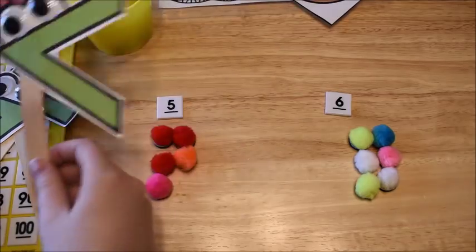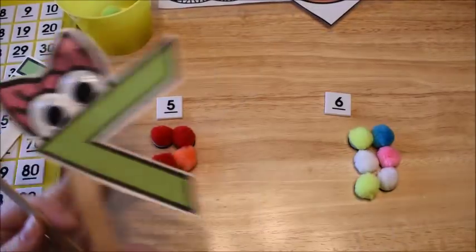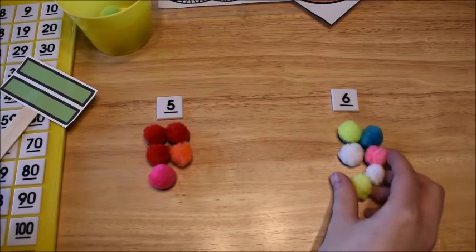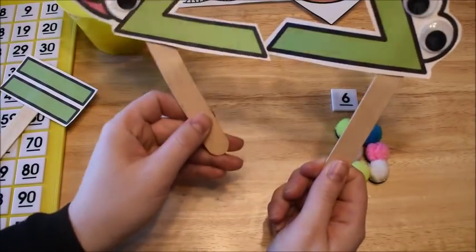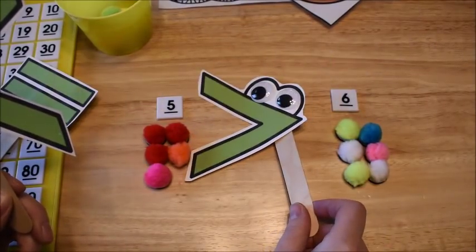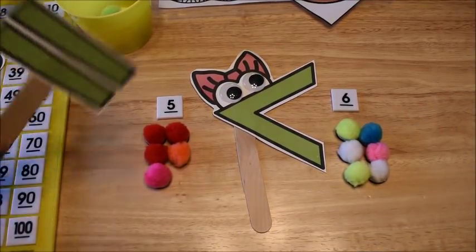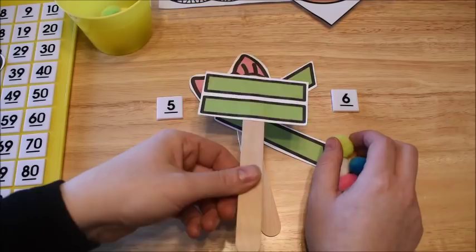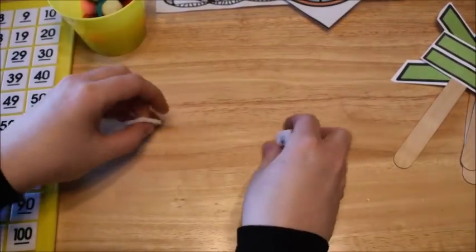We talk about how the alligator wants to eat the bigger number — they always eat the bigger number. So if I have five and six, they can see there's one more over here, so six is bigger. They look at their sticks and decide which one is going to eat the six. We also talk about numbers that are equal to, and they use the equals stick for that.